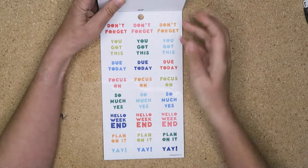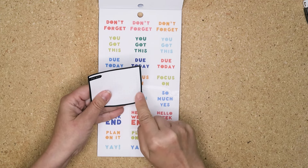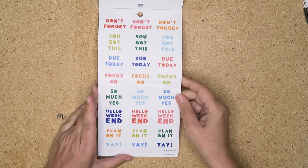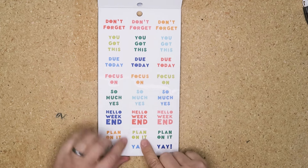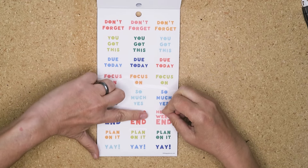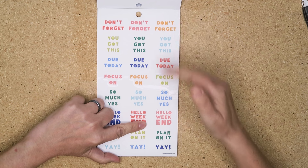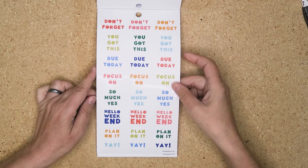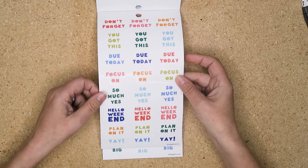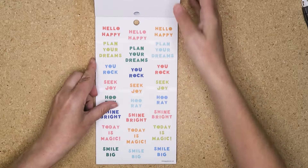These word stickers are great — I love putting them at the bottom of a box, especially a double box; it looks really nice. You can put them in the sidebar or monthly. If you don't like 'plan on it,' just put 'plan.' If you don't like 'hello weekend,' cut it — you've got 'hello' to put somewhere else and 'weekend' separately. You can mix them up, and if you really want to get in the weeds, you could even cut up the individual letters.